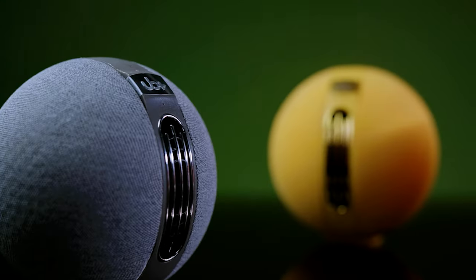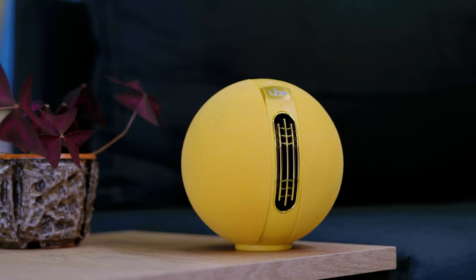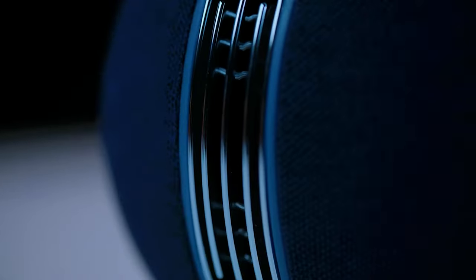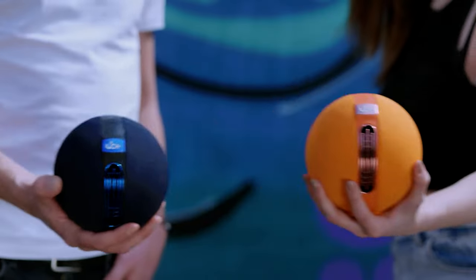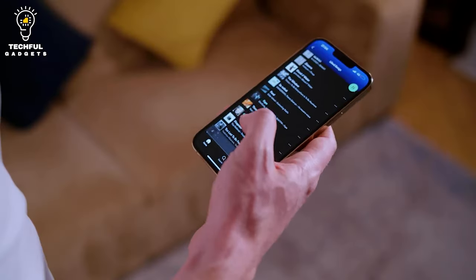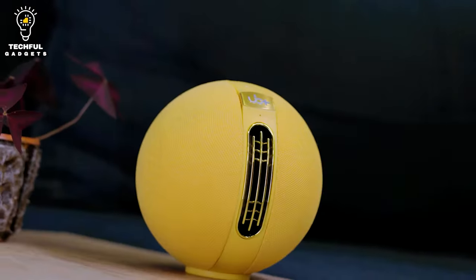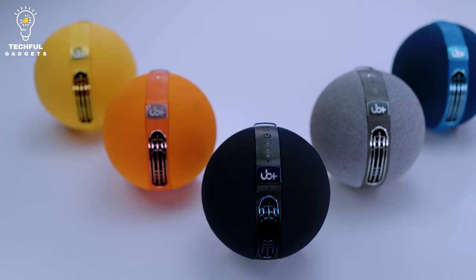You will be able to hear every tone, note, and beat with extraordinary clarity and precision when using S1 Circle. Its drivers, passive radiators, and woofers are strategically placed to envelope you with sound in all directions. You know that moment when music starts playing and goosebumps instantly appear across your skin? Yeah, brace yourself.